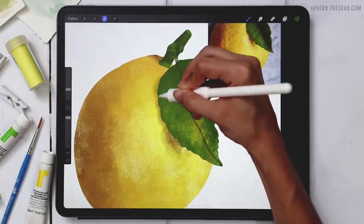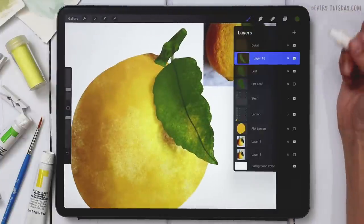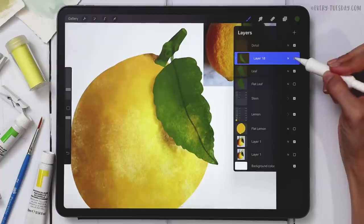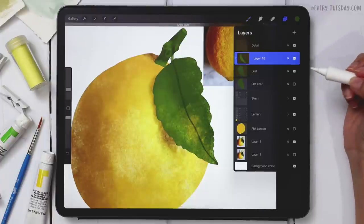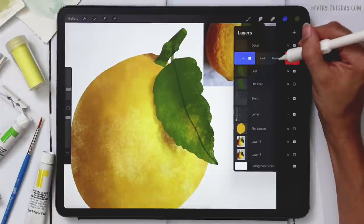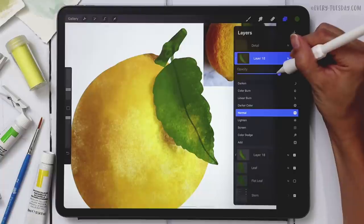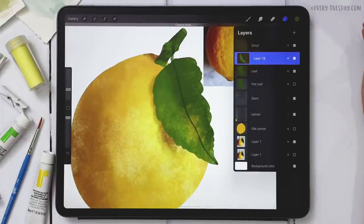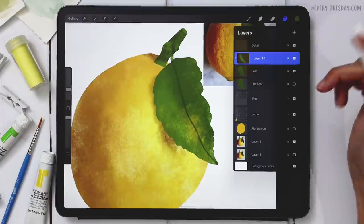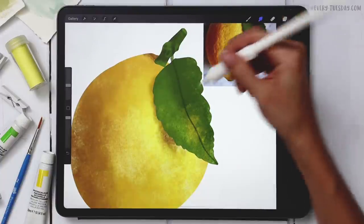I'll deselect and preview by turning the layer on and off — there's a nice highlight. I want it a bit more intense so I'll duplicate it, reduce the opacity to about 60%, then merge them together for a one-and-a-half times effect. Turning it on and off now looks really good. I'll smudge it a little bit.